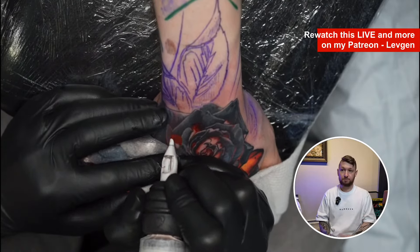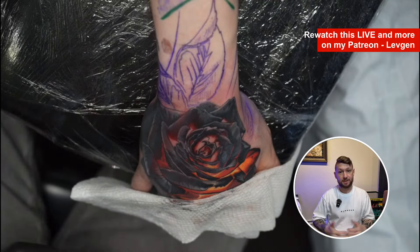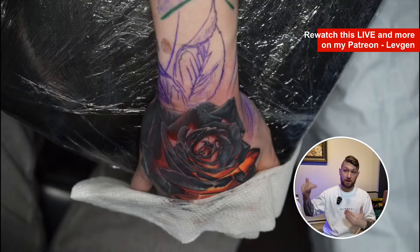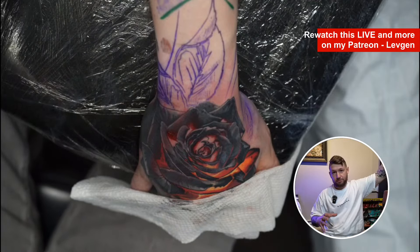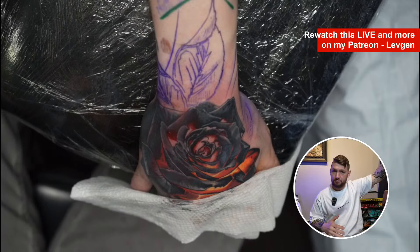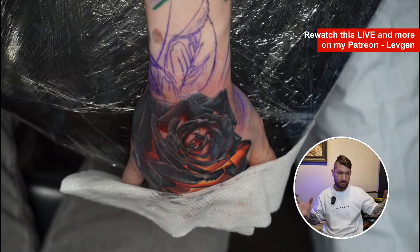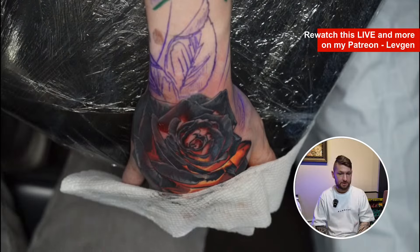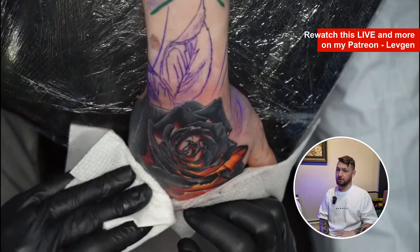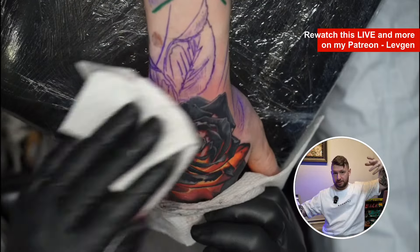Over time — in three, five, or ten years — a simpler design stays looking much better than when you do thousands of small subjects in an arm sleeve or leg sleeve. After five or ten years, that can look like a mess, and it's not readable from a distance. It's pretty difficult to place everything correctly so it stays in the flow of the body.